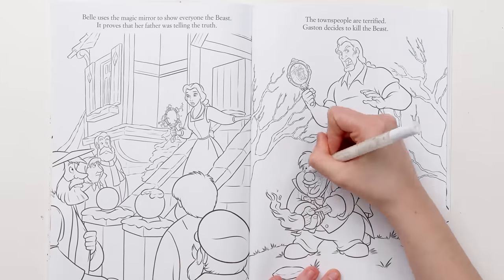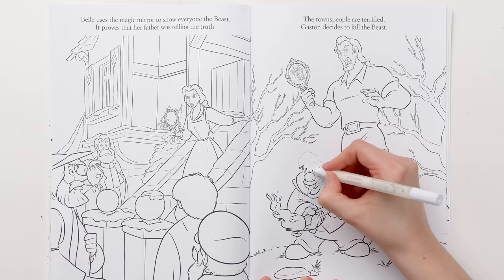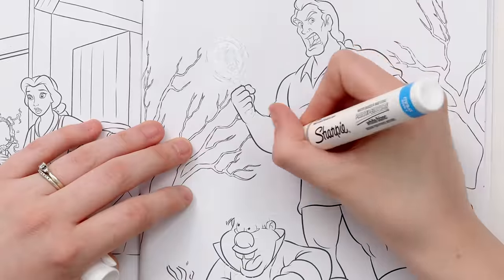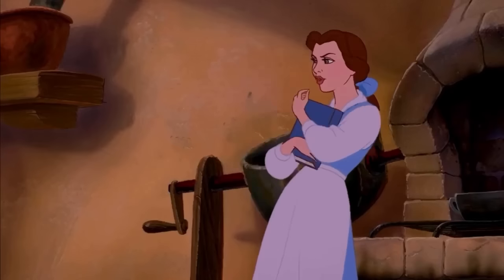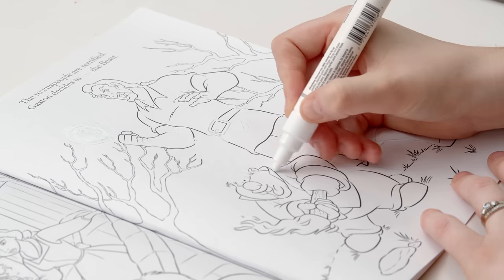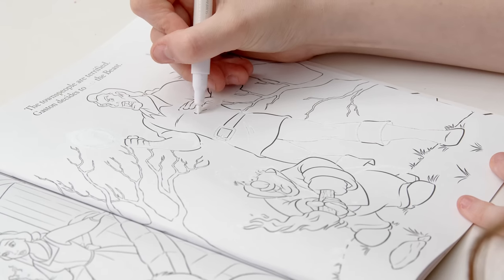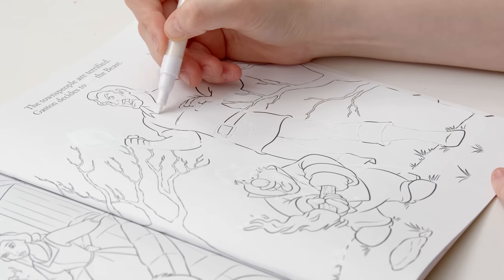Gaston is a little different from some of our other Disney villains. He doesn't have magic or turn into a giant dragon, genie, or octopus. In fact, he's well-loved by his entire town — somewhat of a town hero. He's handsome, rude, and conceited. He's self-absorbed, manipulative, arrogant, and a total misogynist. He'll do anything to marry Belle whether she wants him or not. But at least he can sing.